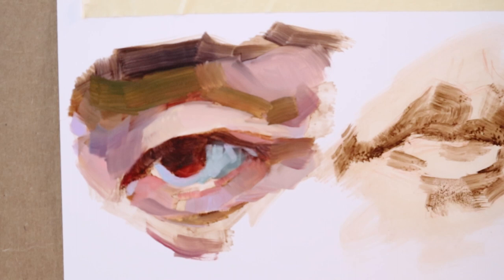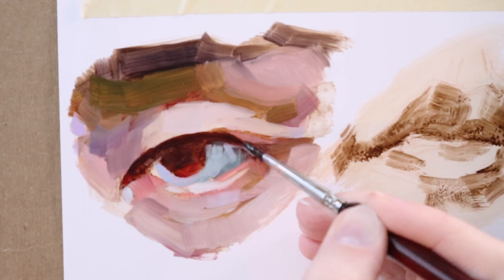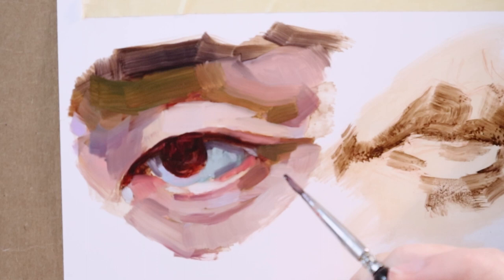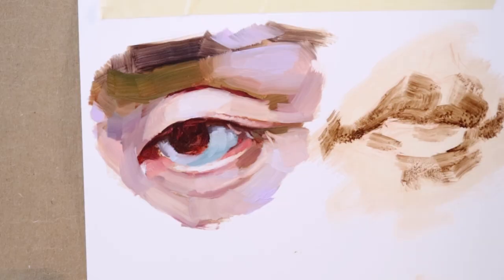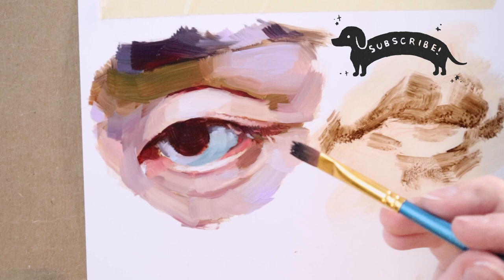I always block in the darker areas first, then go in with the mid-tones and finally the highlights. I had a lot of fun with this eye — I think I had a good time with all of the hues in there, also focusing on shapes and edges to create a nice, interesting little painting. One thing I was finding with the Yupo is that you can be very deliberate with your brush strokes. I think the key to success with Yupo is really not to overwork it.